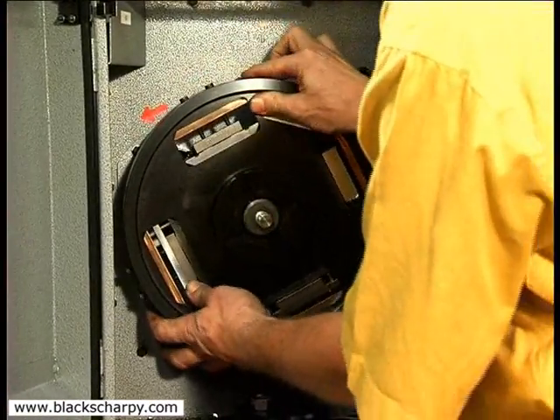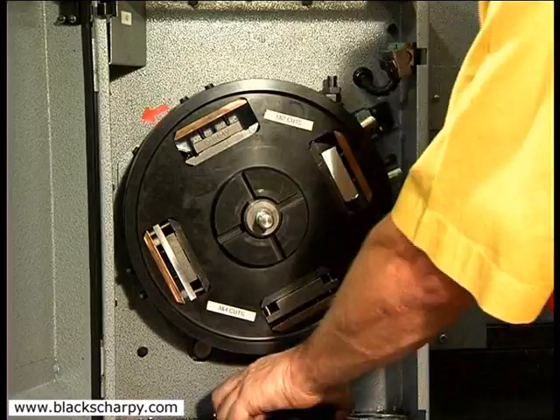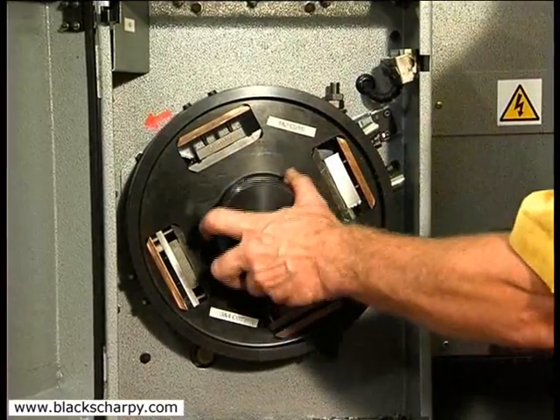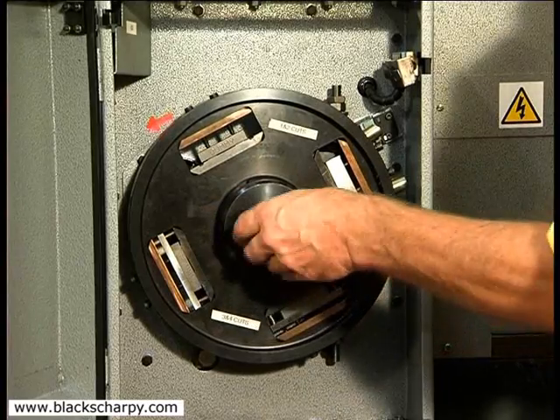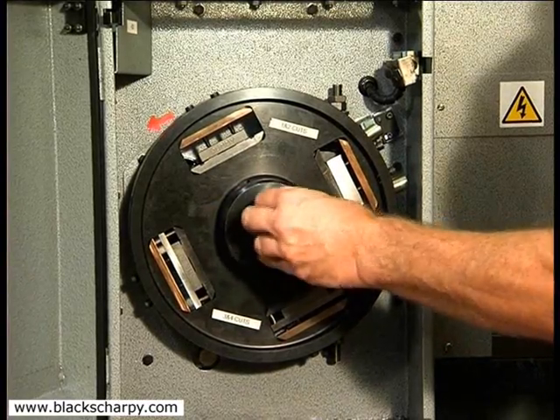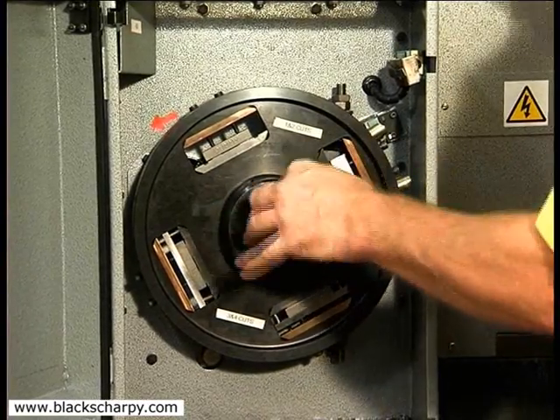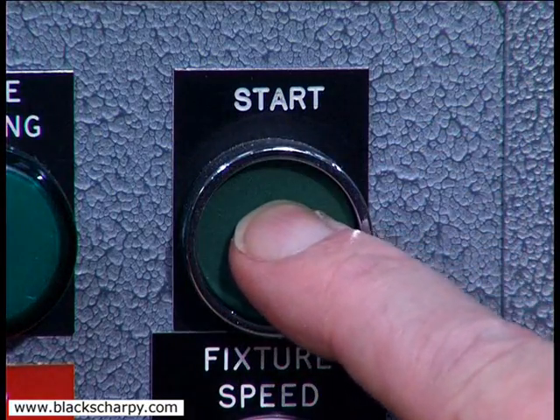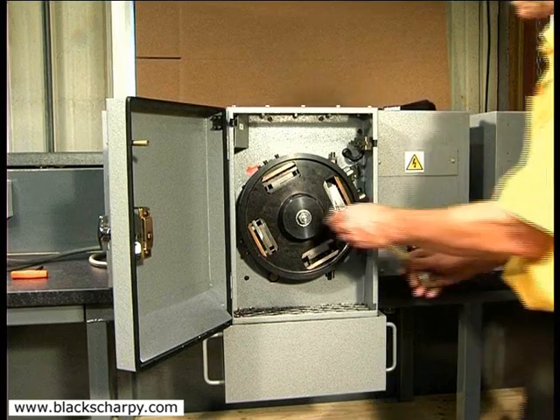These are important surfaces which ultimately determine the size of the specimen. Push the start button and the second cut has been completed.